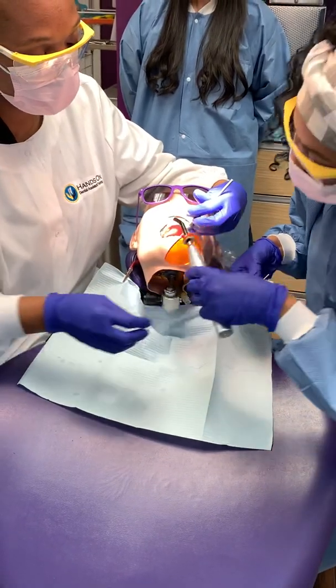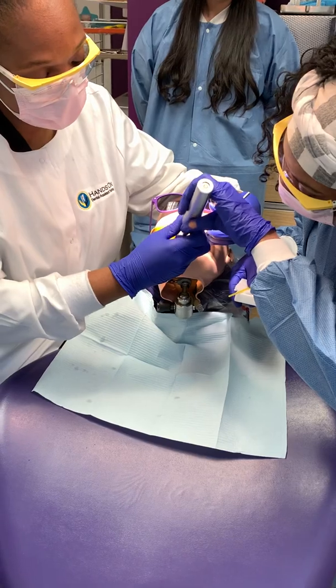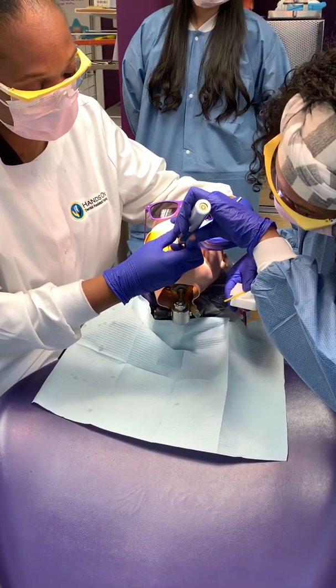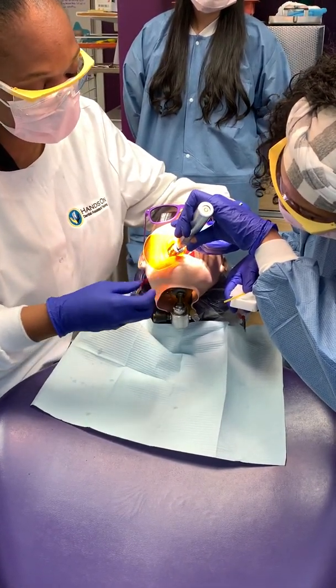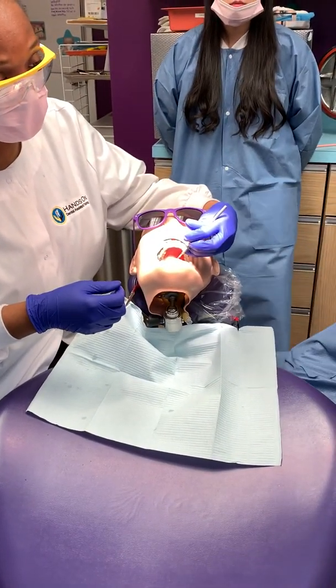He's going to hand that to you. You're going to cure. Now once you cure — you're curing number four — you're going to stay right on the occlusal area and cure. And then the next material is going to be flowable — the flowable composite.